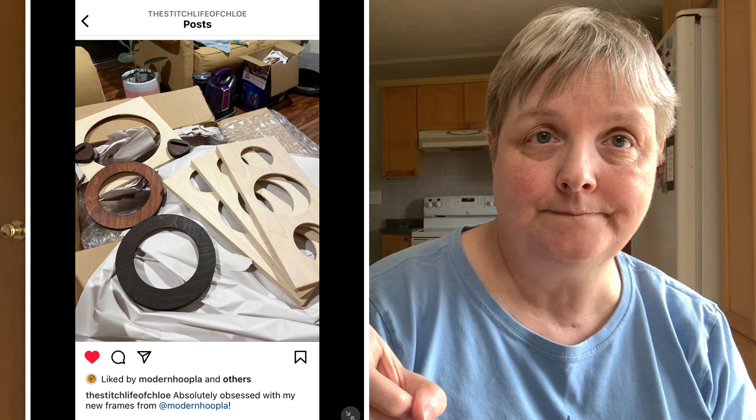Let's go to fun finds on Instagram. I was on Instagram the other night and my friend Chloe from Australia posted a picture. She'd purchased these frames from a company called Modern Hoopla. I had heard of them before but kind of forgot about them until I saw Chloe's picture, and I thought, I'm going to go check out their website.